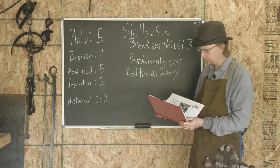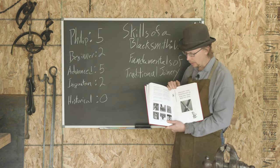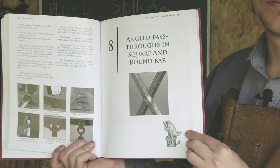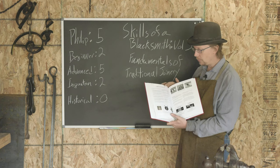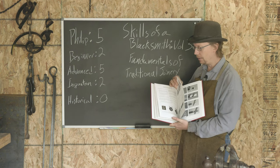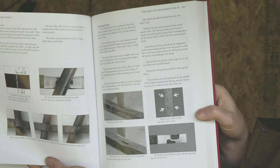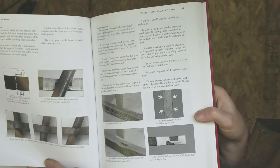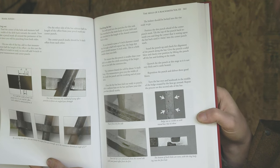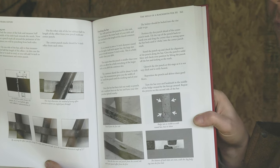We can take a look at the quality of instruction that you get in this book. Angled pass-throughs in square and round bar — this really starts showing you what's possible. You can see Mark has done the work, and not just taking pictures of what it looks like from the outside, but he's even cutting through the steel and giving you a shot of what it looks like inside as you're doing things.